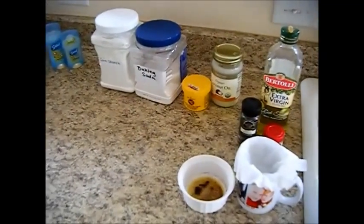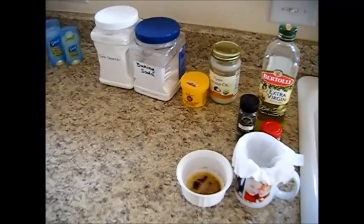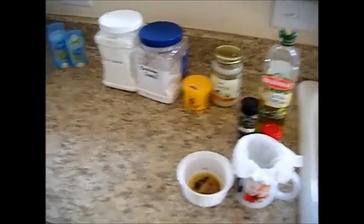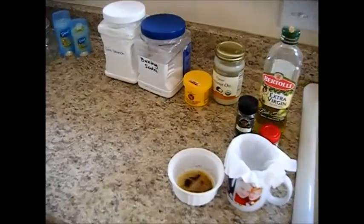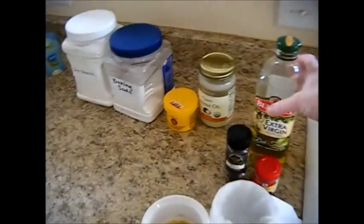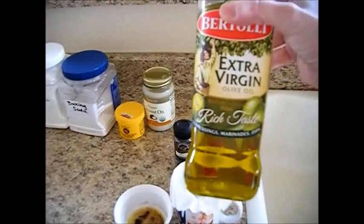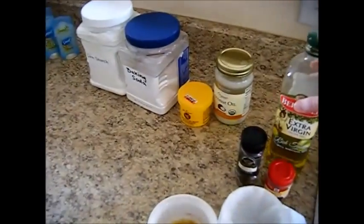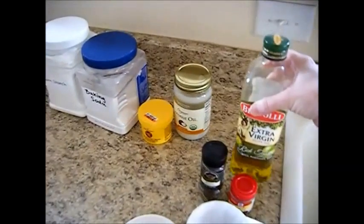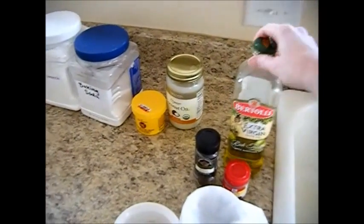This is also easy to wash out of your clothes, especially with my homemade laundry detergent, which you can also find on my YouTube channel. So first we're going to start with one teaspoon of extra virgin olive oil. Olive oil is also an antibacterial element.